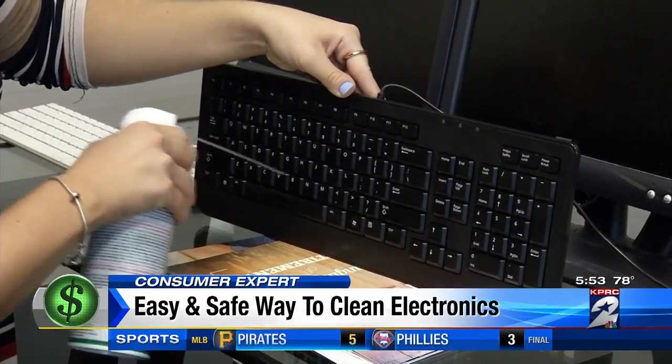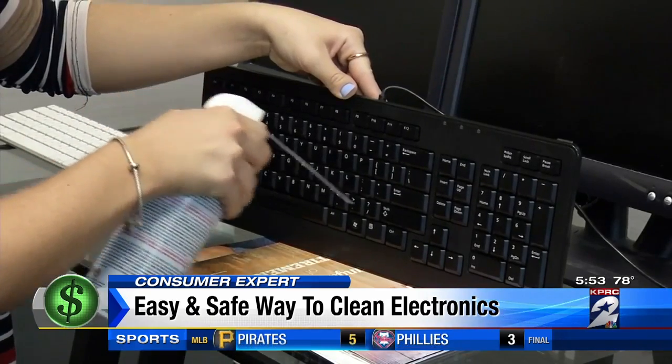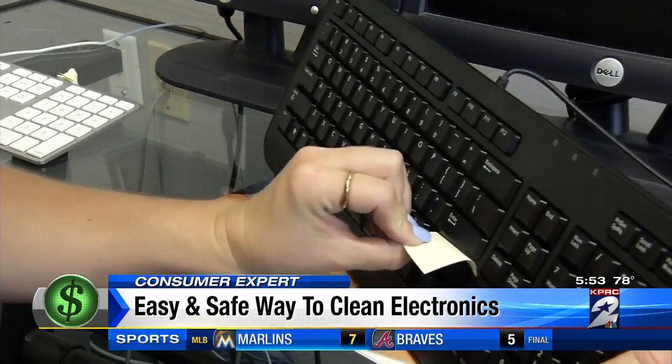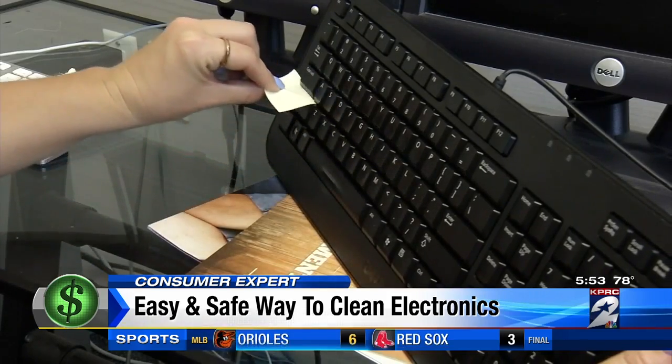Tilting your keyboard at a 90-degree angle and using a can of compressed air is the best and safest way to clean it. You can also run a sticky note in between the keys to pick up all that dust and dirt.